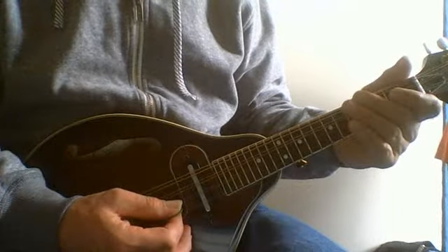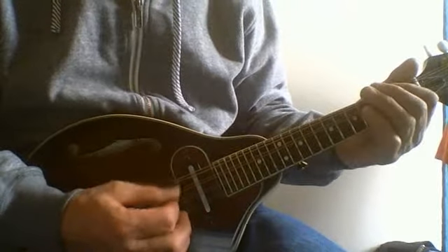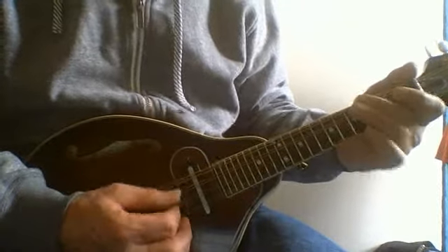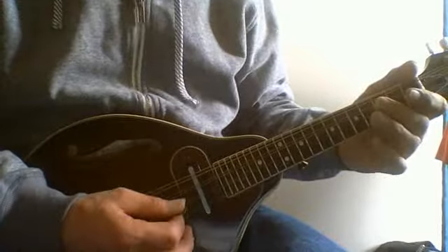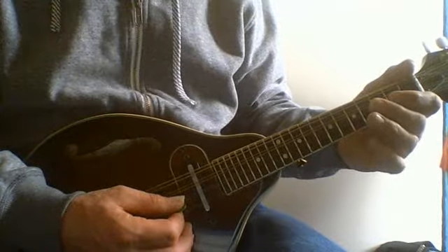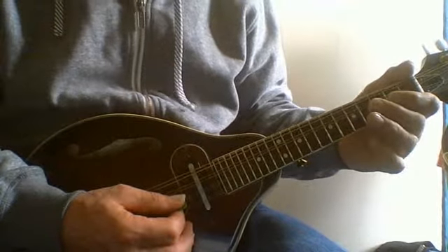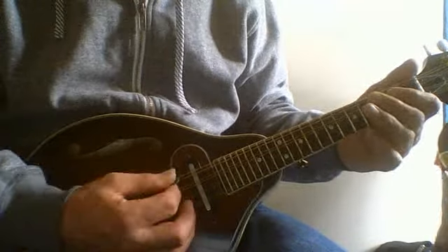All right, and then if you learn each measure at a time on this song — we'll work on the river one. Once you get that information from the measure, I want you to take your eyes off from the tablature down to your left hand, and I want you to check the thumb.